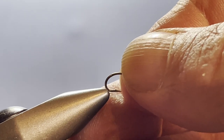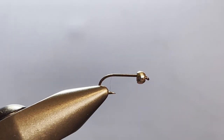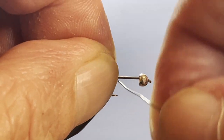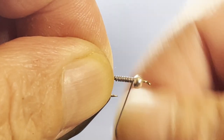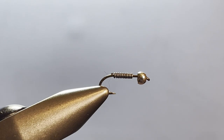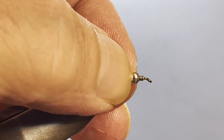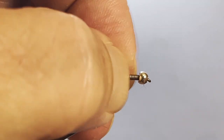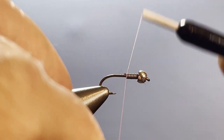I have a 1XL nymph hook in size 14 in the vise with a silver tungsten bead on it. I'll show you something you might have to deal with with a bead once in a while. I'm using 0.015 lead wire, wrapping that around about 10 times, snapping it off with my thumb on both ends, and then shoving it into the bead. Now, that bead wants to go back over those lead wraps — going another size bigger with the lead gets too big and bulky, so I'm going to fix that with thread.